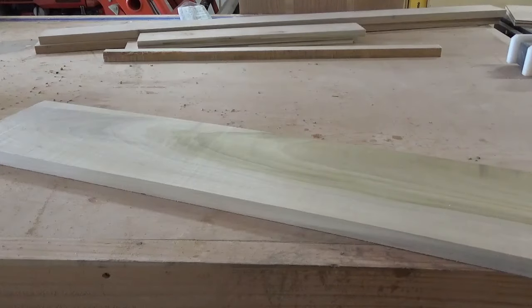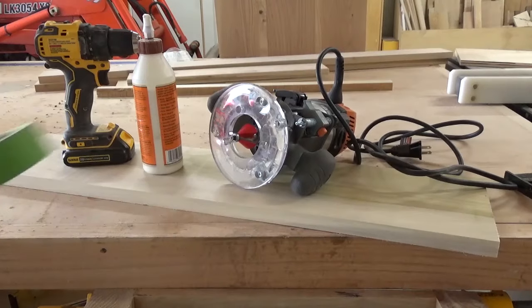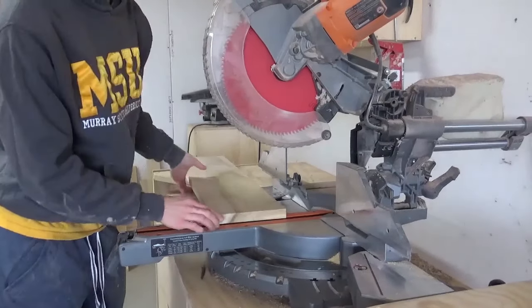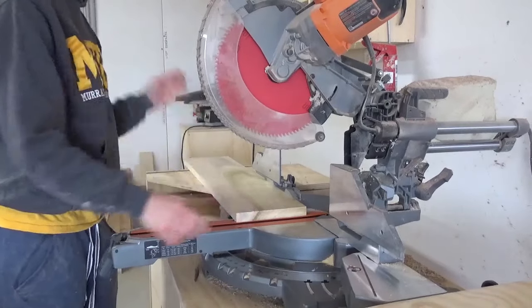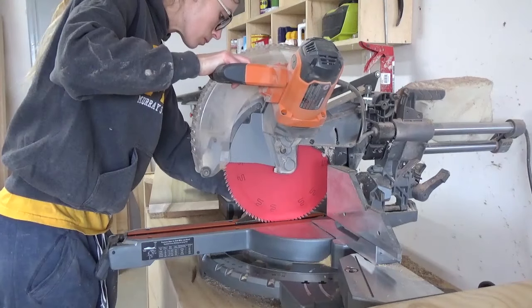Besides the four foot 1x8 board, all you need to complete this project is a router, a drill, some wood glue, painter's tape, four wooden screws, and a miter saw. A sander also comes in handy, but it isn't 100% required. Now let's get to the build.